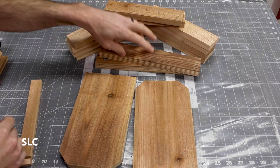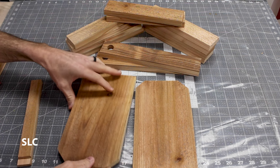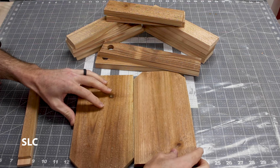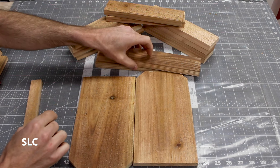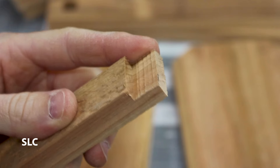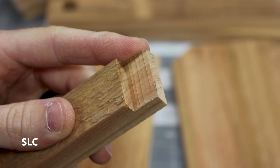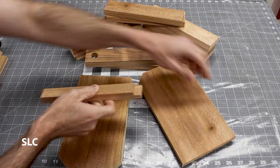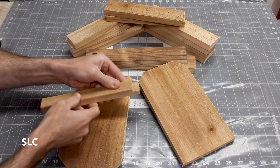Now that I have all the wall pieces cut to length and drilled, I need to consider the base. I'm going to use some scrap, glue a couple of pieces together, and figure out the exact dimensions. But first I need to trim the side pieces — I need to notch them out just a little bit so that the bottom will sit inside. That way I can have a surface here and a surface here, and it should be really strong when fully installed.